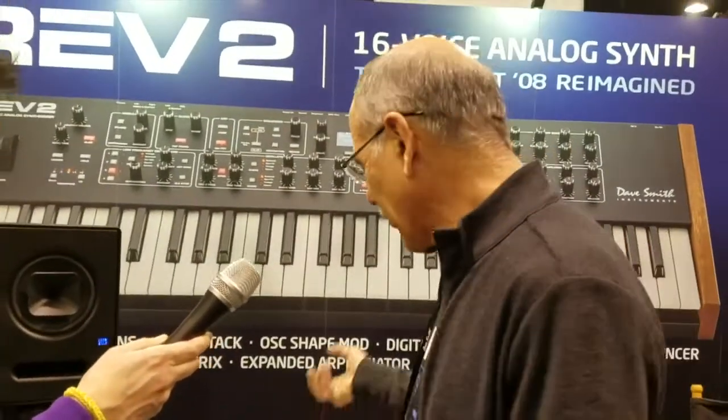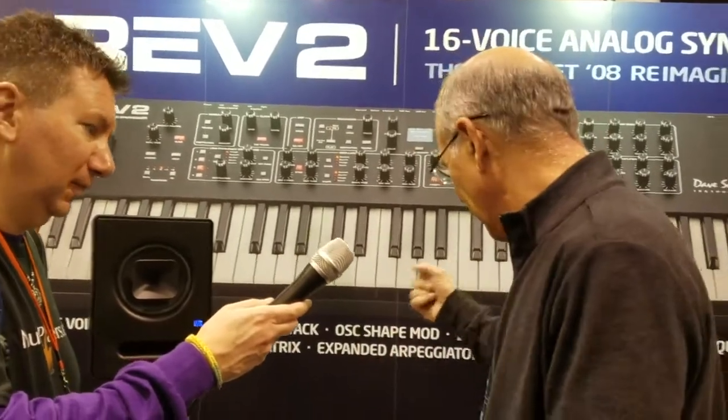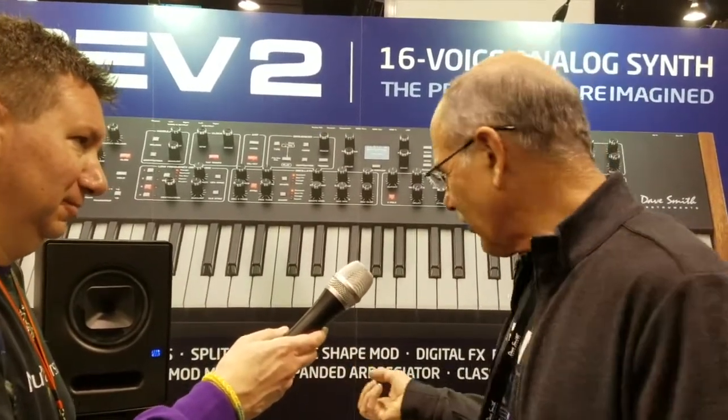We added digital effects. We got rid of the wall wart. We added USB. We got a better display. We have more modulation — twice as much modulation, more sources and destinations. We have effects per voice or per program, and you can have different layers; each can have its own effects.